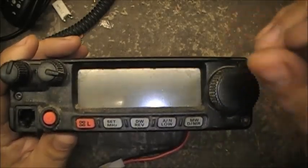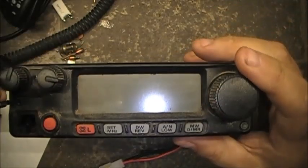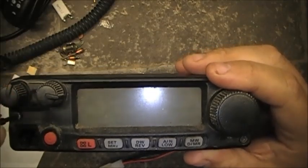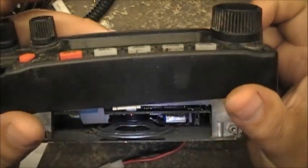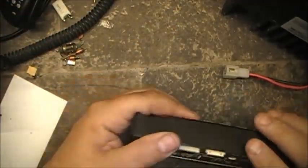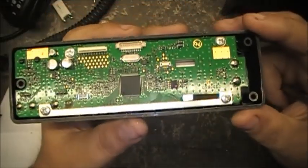I had already recorded this section but forgot to press record, so I'm doing it again. Basically, what you need to do is remove three screws and the radio's front face comes right off. Then pull out your ribbon cable and put the body aside, letting the screws drop out, and you're left with the back end of the board.